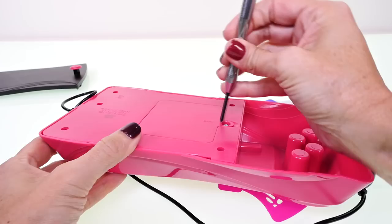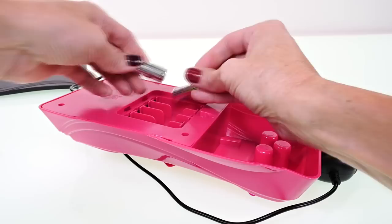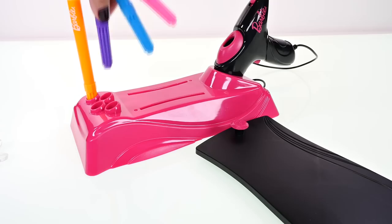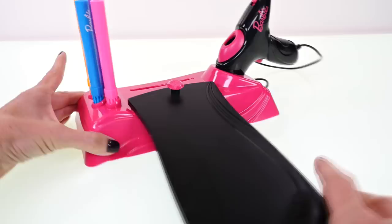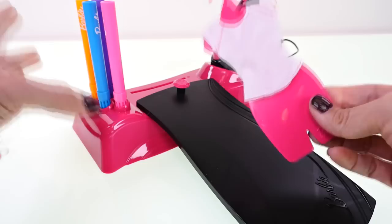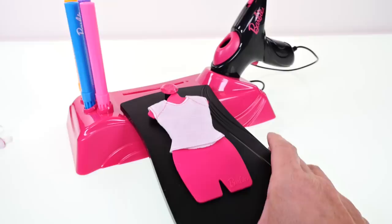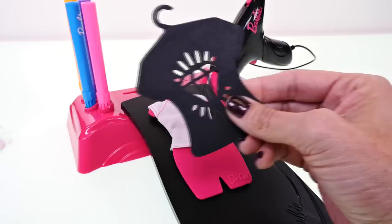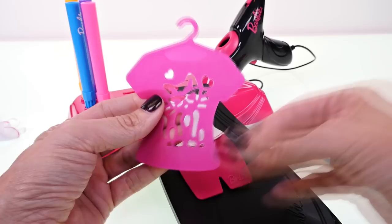Let's put our batteries in, put our markers in place, and I think we're almost ready to go. Let's start with a shirt, so we press the shirt over the dress form and hang it right here just like that. Then we need to decide which stencil we want to use — we can do the unicorn, the diamond, or the kitty cat. I think we should do the kitty cat first.